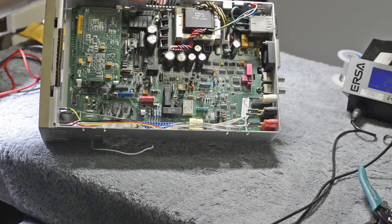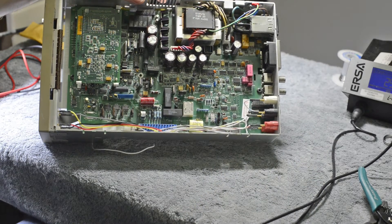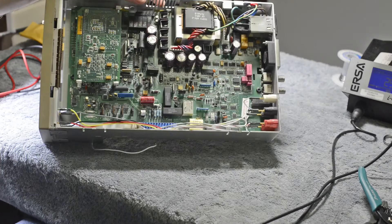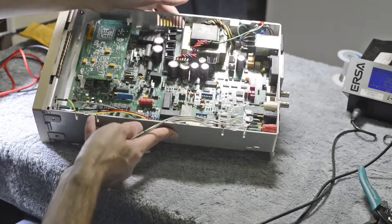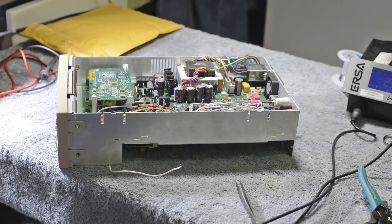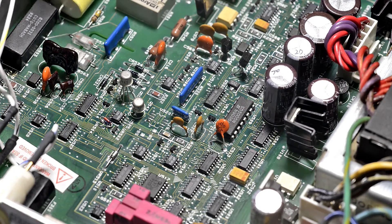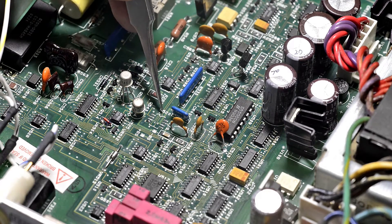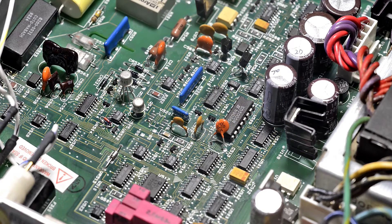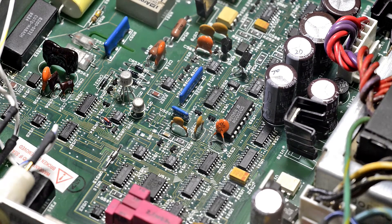I found that U520 — this is an LT1223 current amplifier — had a problem. I've already removed the bad part from the meter. Now we'll install the new one and check if it fixes the problem. Here is the location of U520, the suspect. The problem with it was that it was driving the floating power way outside of the normal range, causing all these issues.